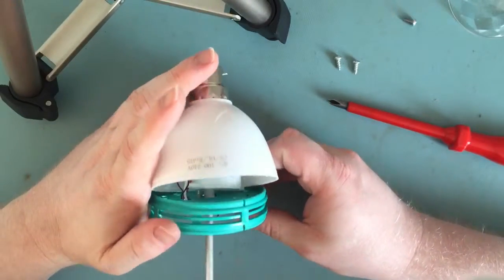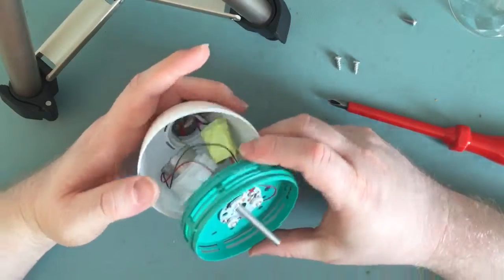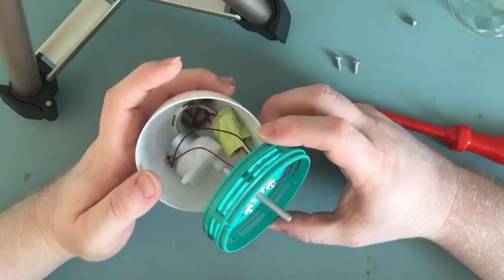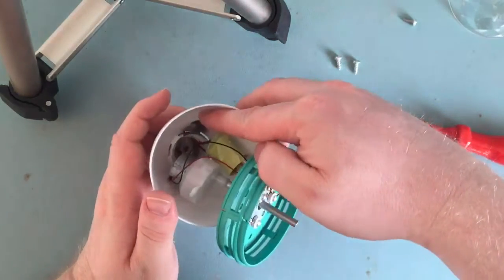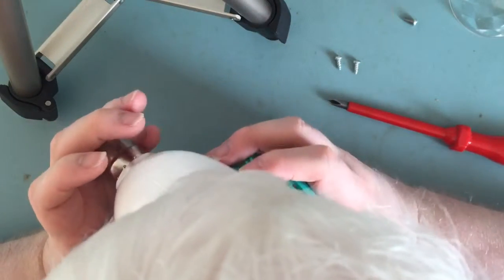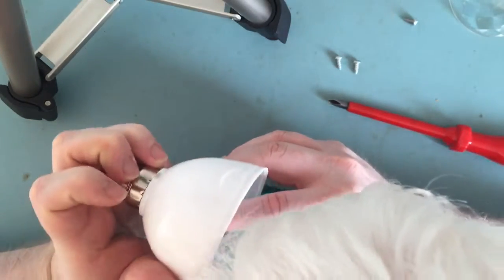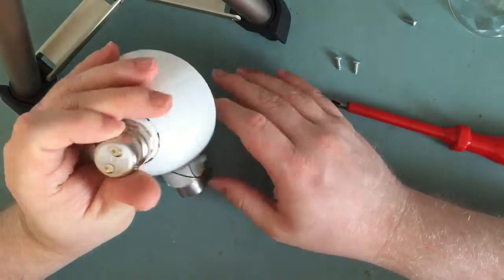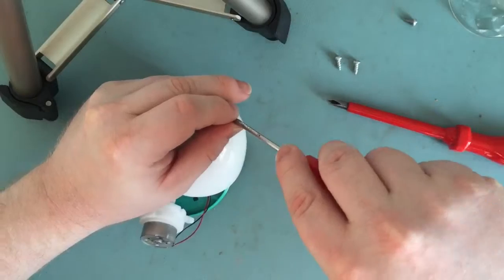Yeah, and something's definitely gone bang — you can see the burn mark down there. So since this thing is stuffed, let's tear it down.